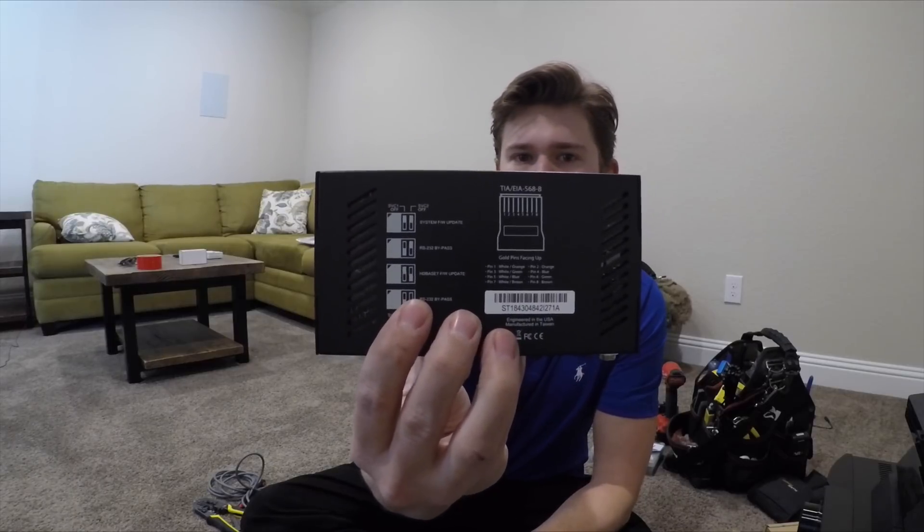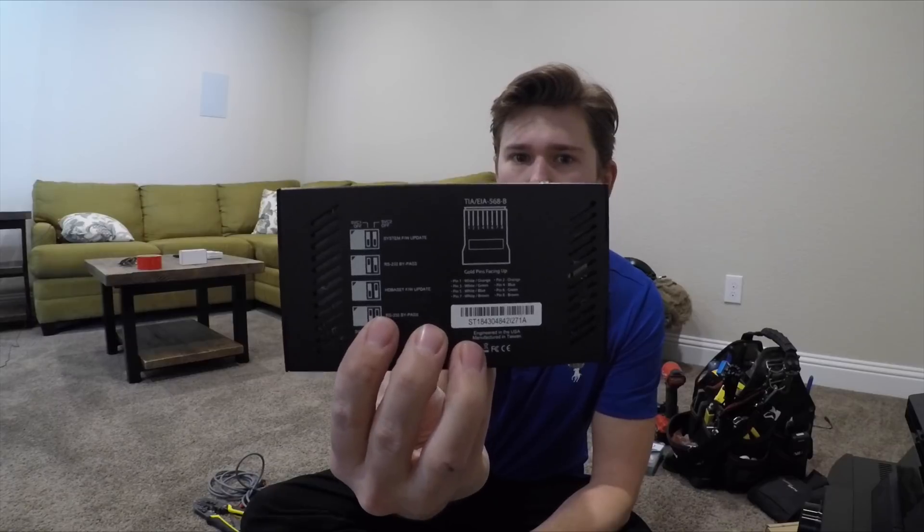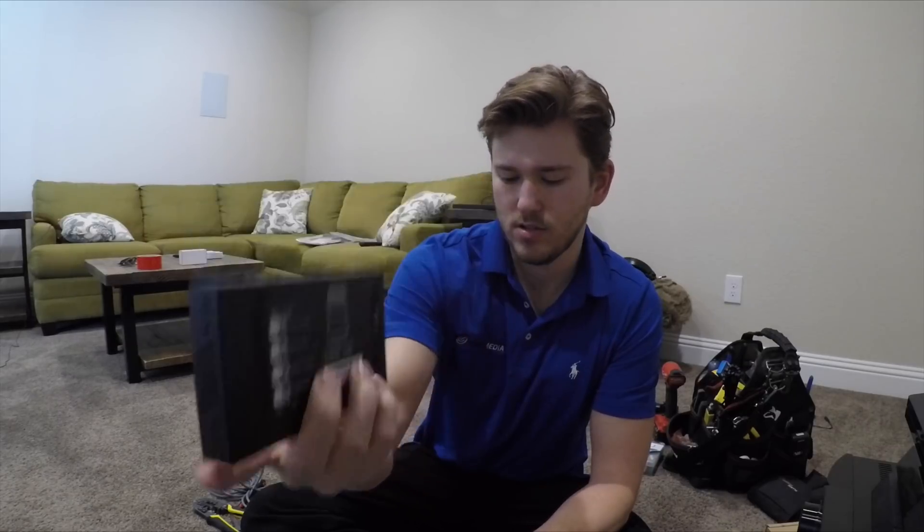On the back they even have the different DIT switch settings, as well as the punchdown for the CAT connection so that you can decide which wiring approach you're going with. You can see that they recommend going with wiring schedule B, which is pretty typical for residential.